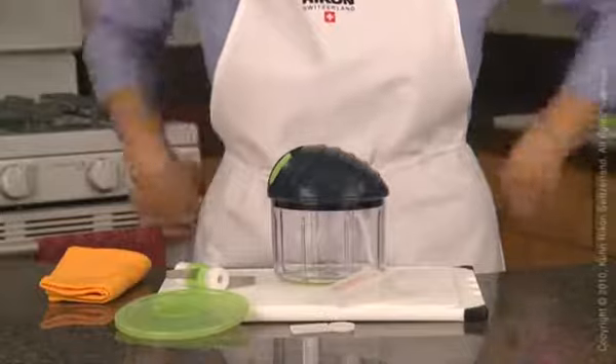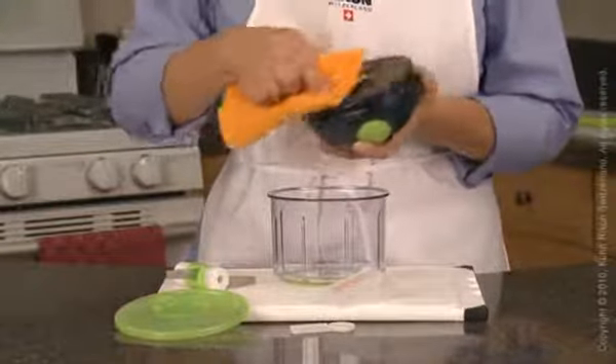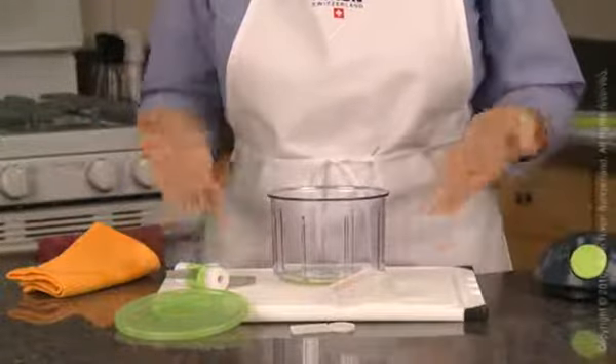Clean up is a snap. Wipe the lid clean with a damp cloth. The rest of the unit is dishwasher safe, or simply wash with hot, soapy water for easy clean up.